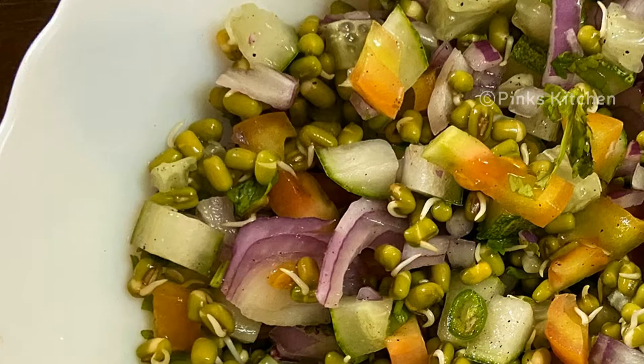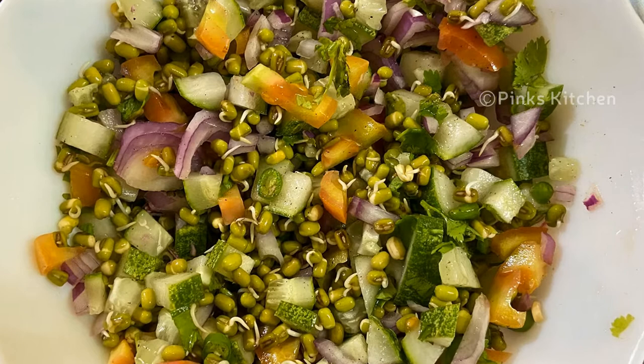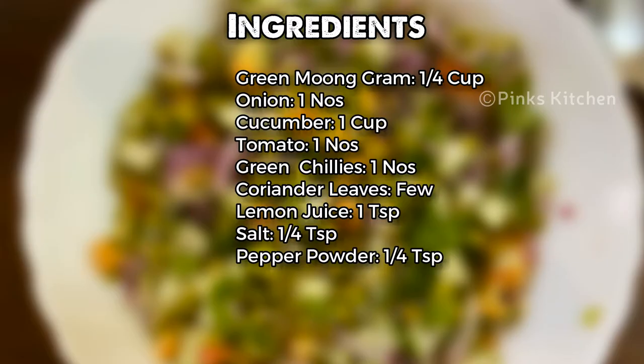Hello friends, welcome back to Pink's Kitchen. Today let's check out how to make moong sprout salad, a very healthy and protein-rich breakfast. Moong sprouts are rich in nutrients, prevent heart stroke, lower bad cholesterol levels, and help in weight loss. This salad is very easy to make, so let's quickly check out the ingredients and get started.